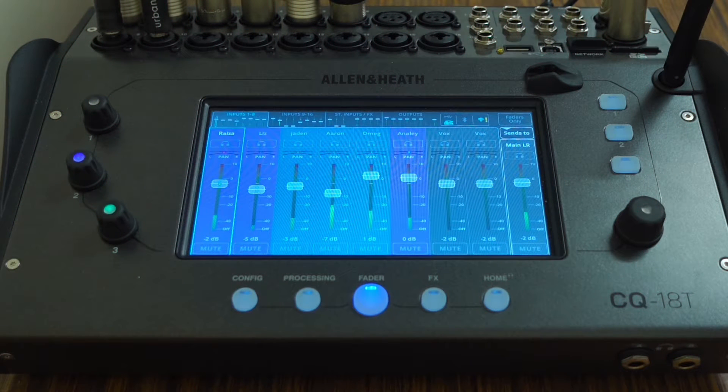Recently I bought the Allen & Heath CQ18T digital mixer and I've been using the CQ4U app while recording and rehearsing.